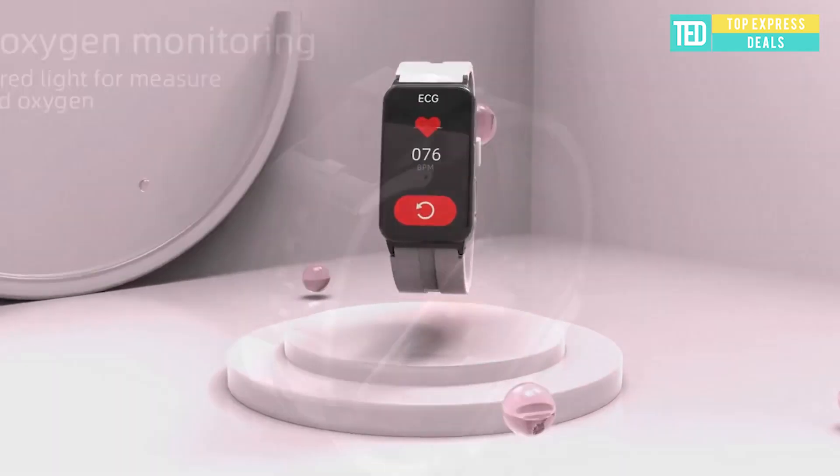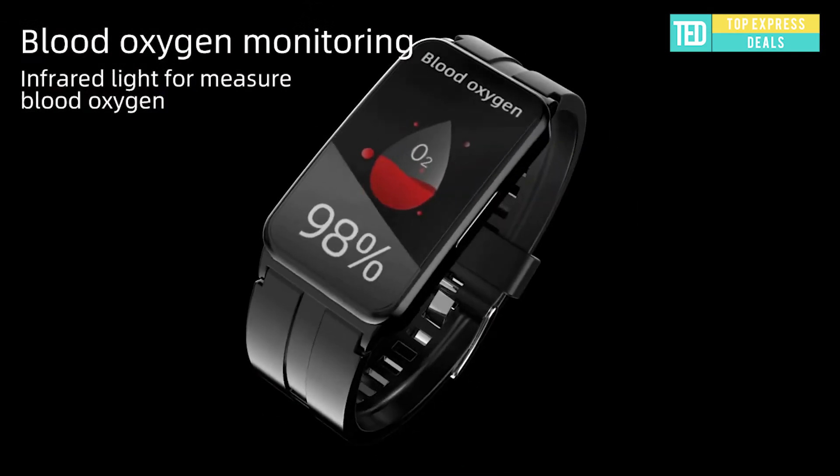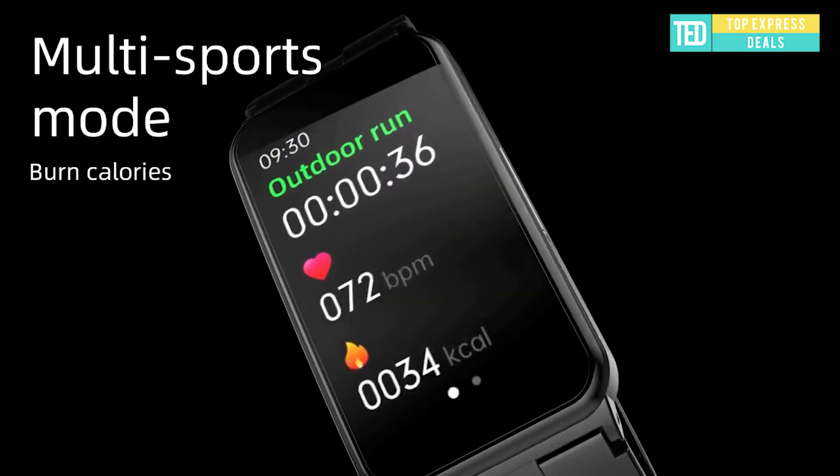24-hour heart rate monitoring, real-time heart rate monitoring, higher heart rate warning — always taking care of your health. You can check specific data on the app.